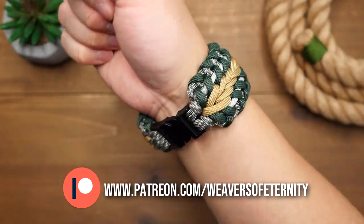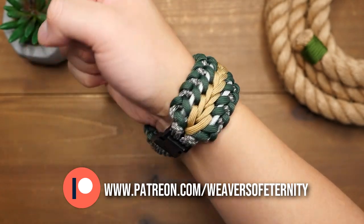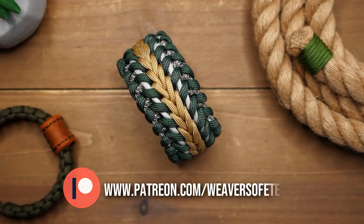So a huge thank you to all my current Patreon supporters. You are all the best and are doing the most for this channel and I appreciate your generosity. For everyone else I thank you for even considering and I'll see you on the next one.